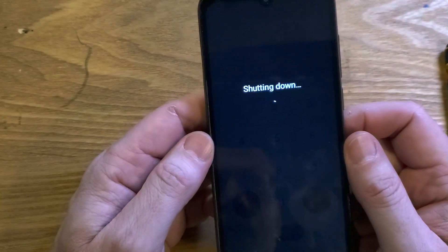Let's start by shutting it down. I felt the off vibration, so I'm going to give it just a few more seconds.